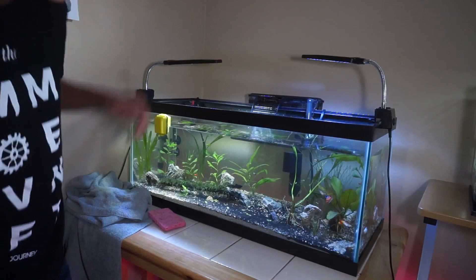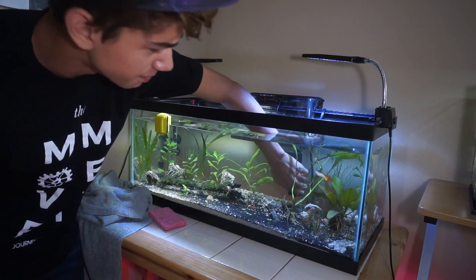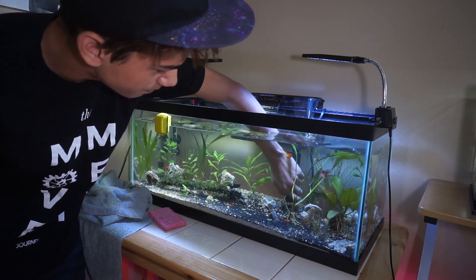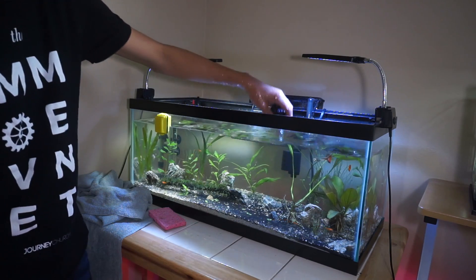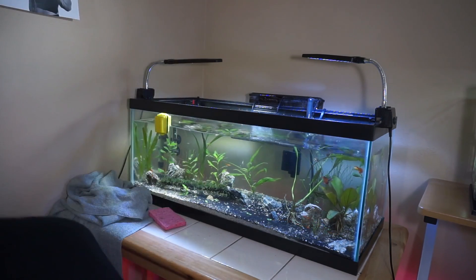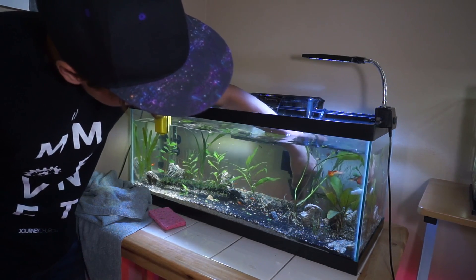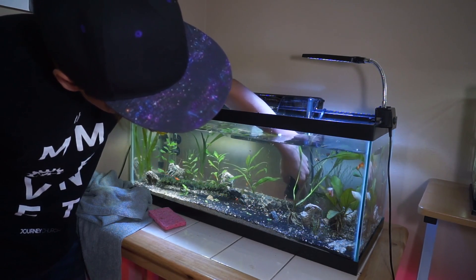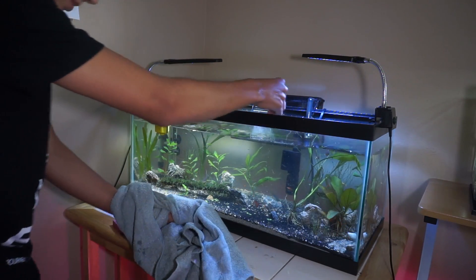Right now I'm just going to take out the intake filter and then squeeze it out. What's really nice with this Marina Slim filter is it actually has an intake sponge built into it. But when you take it out, it's just sucking up straight water, so we need to make sure we do this quickly. You want to dip it into your bucket and then scrub it out. It's important you don't do it with tap water because it could kill some of the beneficial bacteria. Looks like one of our clippings actually came up — I'm going to replant that.